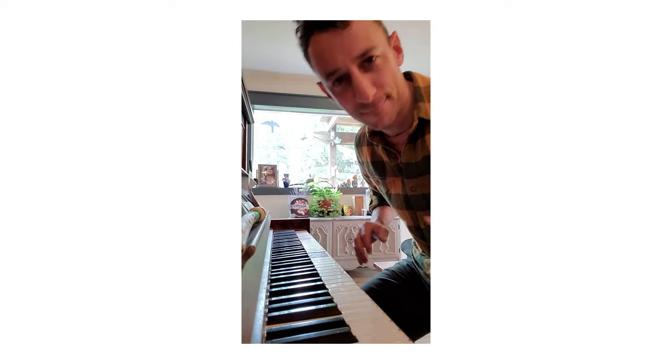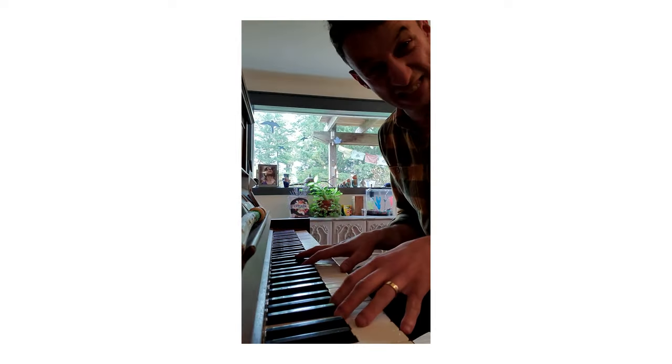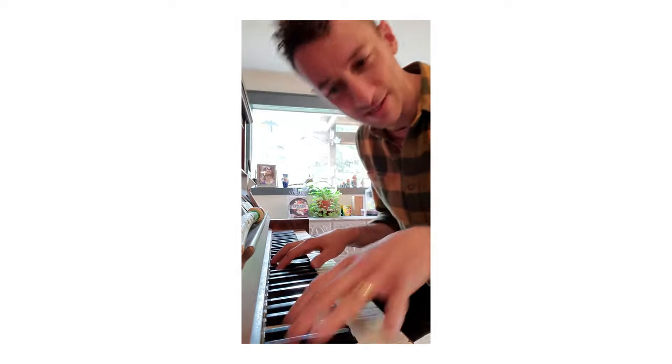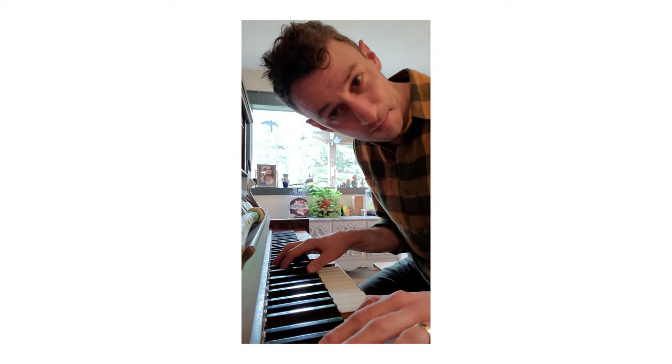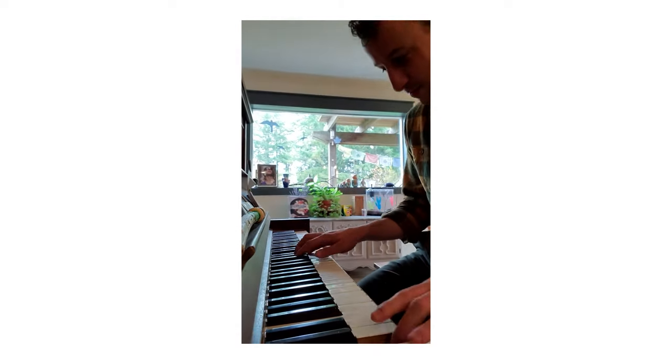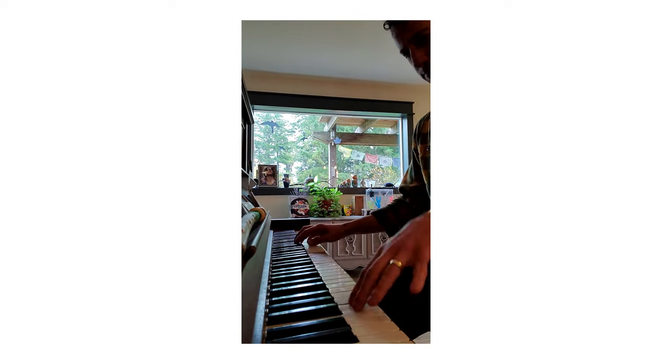I'll share the video. Zorik, I just listened to it on YouTube. C minor, A flat, F minor, G7. Oh, come on.